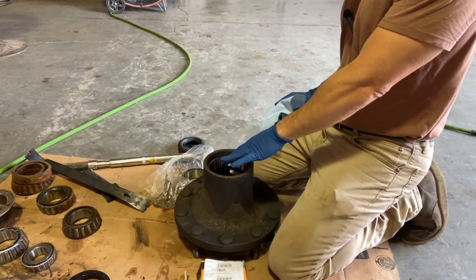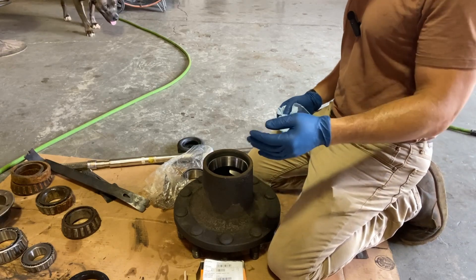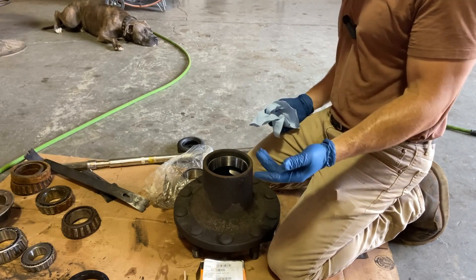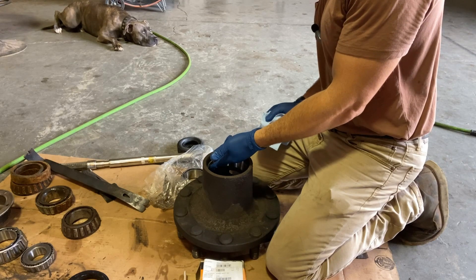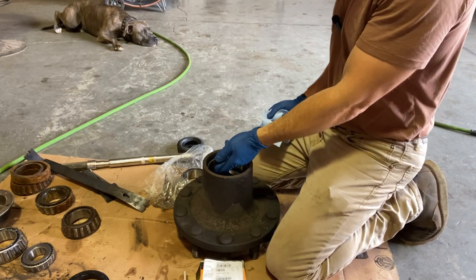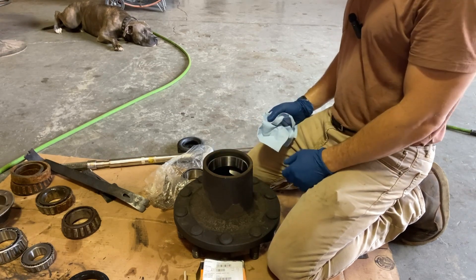I put new races inside this hub because I was concerned that the old races were going to have problems. One of the things you do to get the old races out — really works good — is you just weld a bead all the way around the race and it just pops right out. Just be careful not to weld too close to the edges where you end up hitting the hub itself.